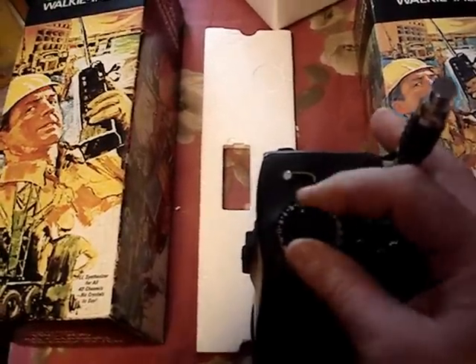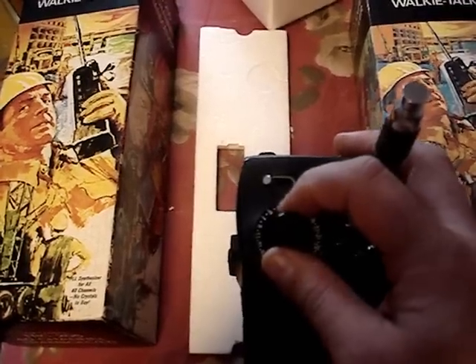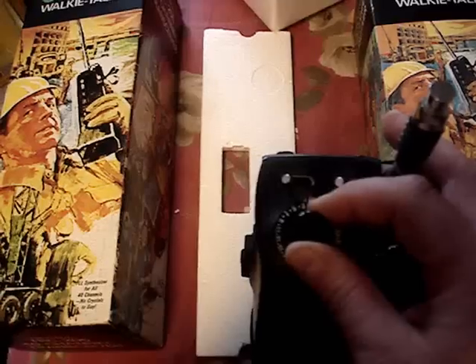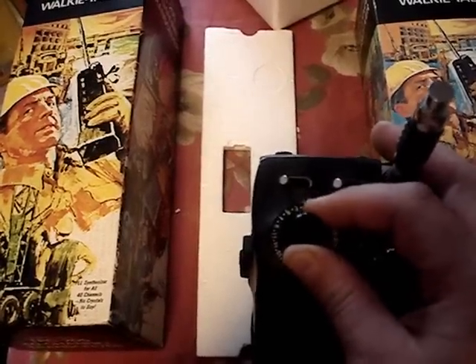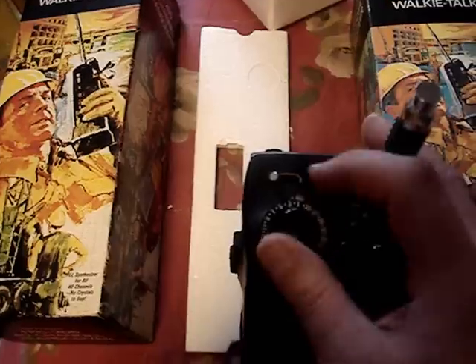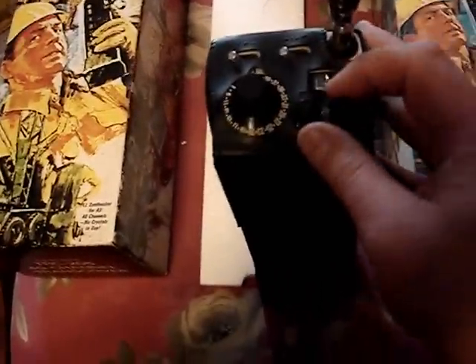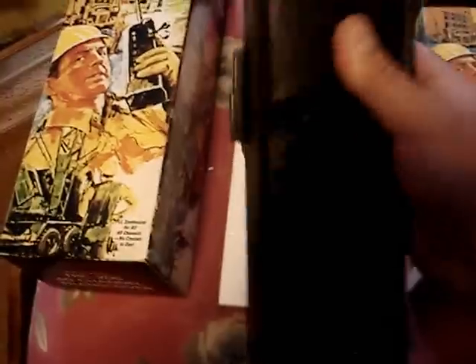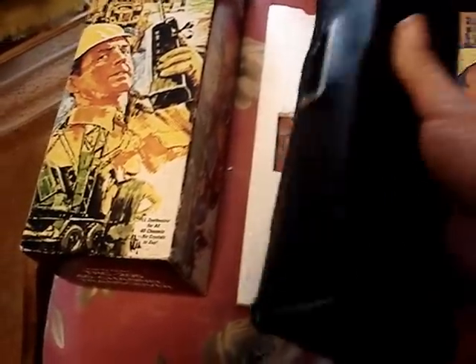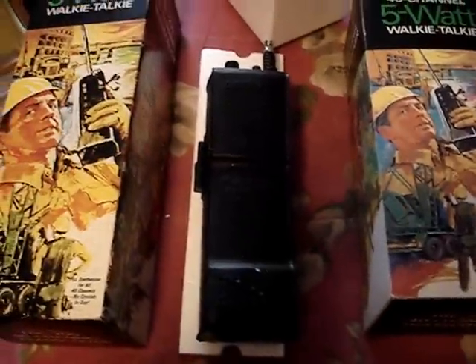Here's the 40-channel readout — you just dial in the channel you want. It doesn't have all 40 numbers; it's got markings like 1, dot, 3 — the dot meaning channel 2 — and it goes all the way up to 40. Yes, it works — I tested them both out with rechargeable batteries.